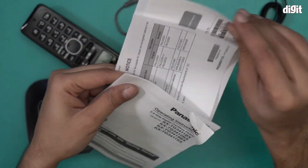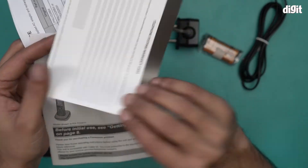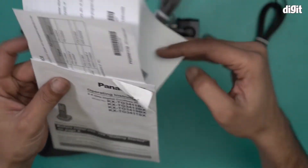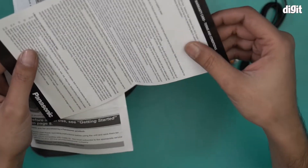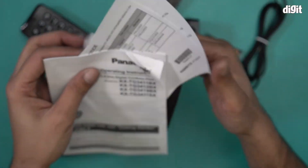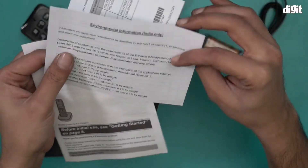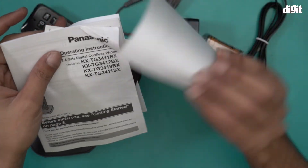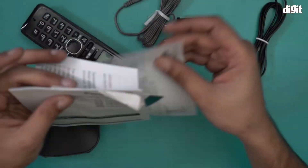There are also some more documents. This is a helpline document from Panasonic, this is the terms and conditions from Panasonic, this is environmental information for India only from Panasonic, and this is another product notice from Panasonic.